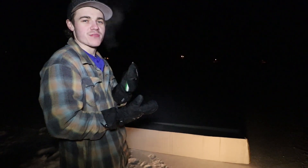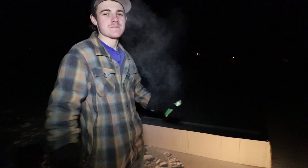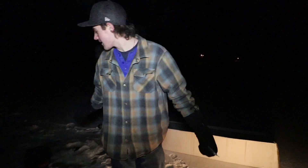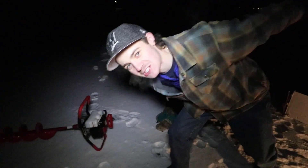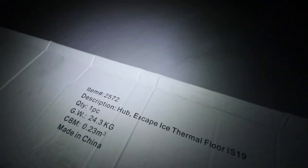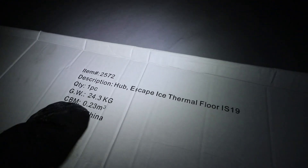We have bought a Clam Escape Hub Pro Thermal with the floor, so we're going to be unboxing it out on the ice today. We have our Coleman lantern going, we have a hole drilled, we are on the spot we want to be on. We're not going to catch any fish — we're going to unbox this baby. Hub Escape ice thermal floor, this baby weighs 24 kilograms.